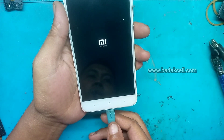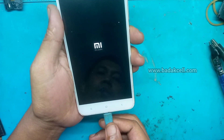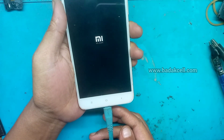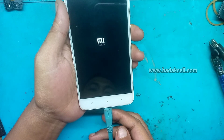Ini goyang, konektornya kelihatannya bermasalah. Tidak stabil, ini duduk-dudukan konektor chargernya. Kalau dipegangin, nyambung. Kalau dilepas, putus-nyambung putus-nyambung.